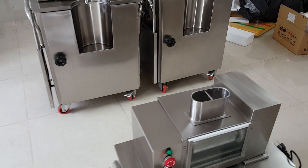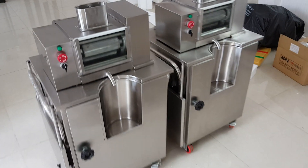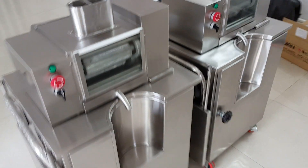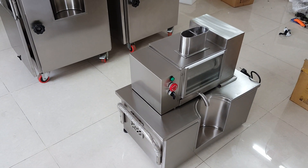We have a top loading feature. The cane you put in the top of the machine — you just drop it in and it's easy to feed. It's like hands free. It's not like the front loading machines; it's much easier to use.